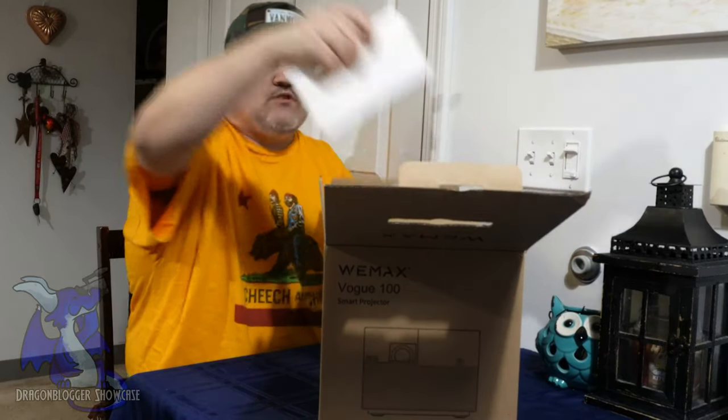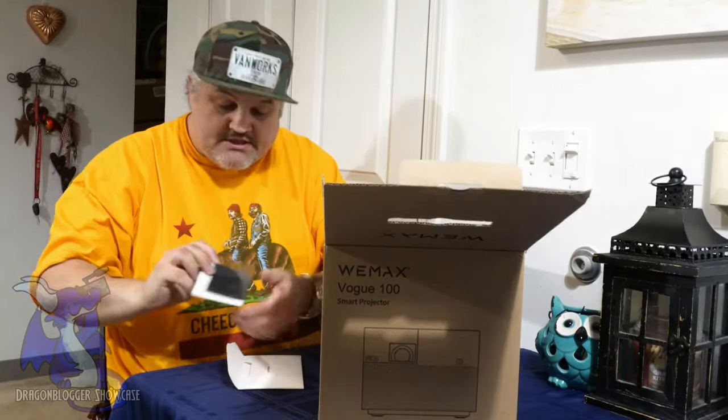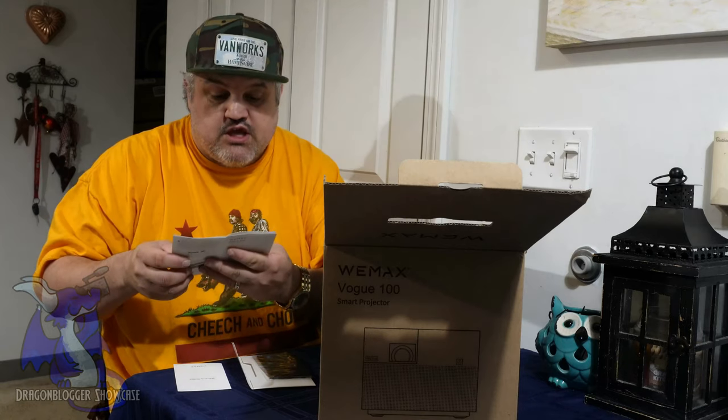Very simple gray box — it pops open. It actually comes with a terry cleaning cloth and a very small user manual. The user manual tells you how to hook up to the network, how to do the auto obstacles, and all that cool stuff. It tells you the front and back exterior, connection ports, and two HDMI ports. One of the HDMI ports is ARC,